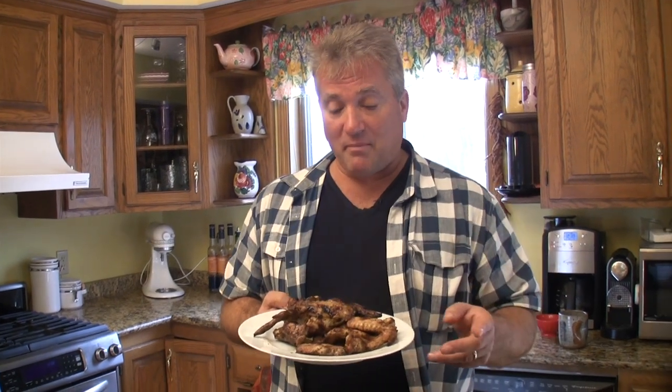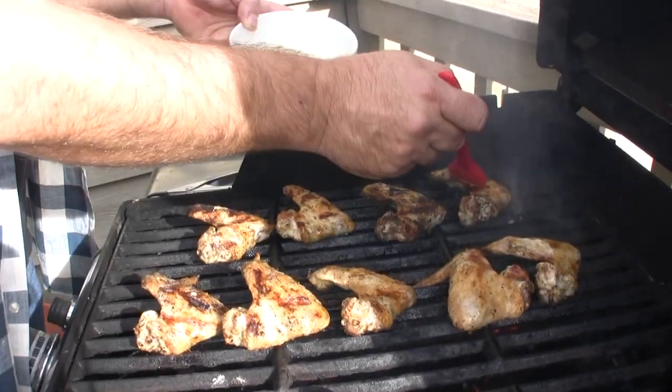I love me some chicken wings, especially with football season and the Super Bowl coming up. Here's how you make grilled wings that are really good — not deep fried — and yet they're still crunchy. I'm going to show you how to make a lemon sauce to put on them. You can put any kind you want, but this lemon sauce on the wings is really good. Here's how you do it.